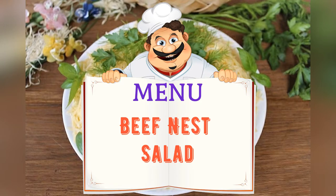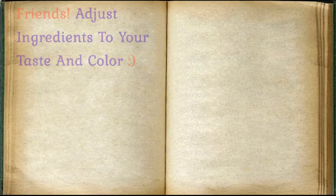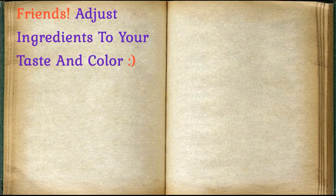Delicious and original salad in the form of a nest. Friends, adjust ingredients to your taste and color.